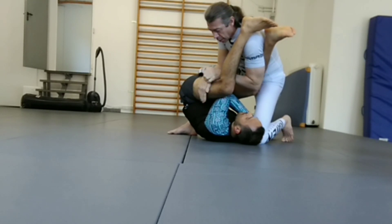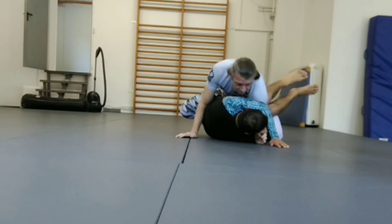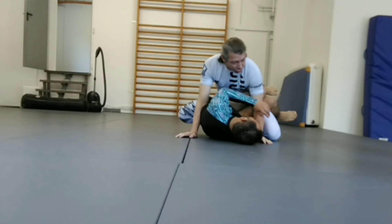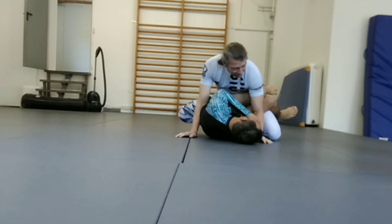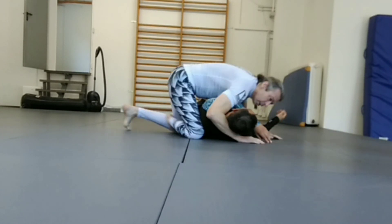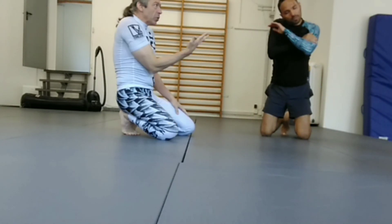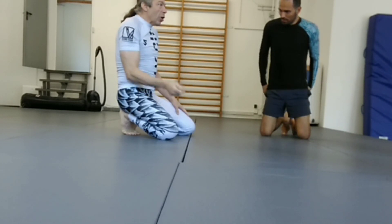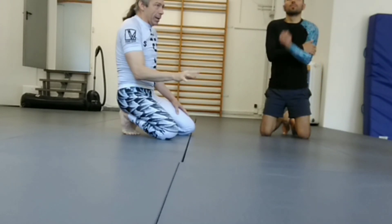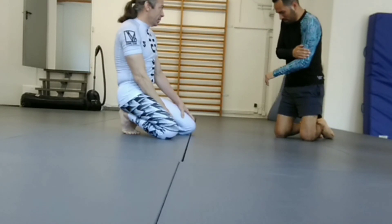From here I take this arm and scoop under his legs — it's basically a double leg drag pass. I've got both of his legs and I can just scoot into side control. So that's the first technique: the armbar escape. If you're going to defend something in closed guard, this is what you want to defend first. The armbar is the most common attack; the second would be the triangle.